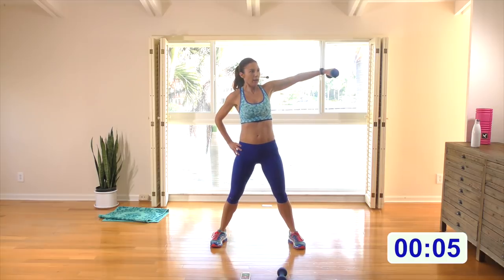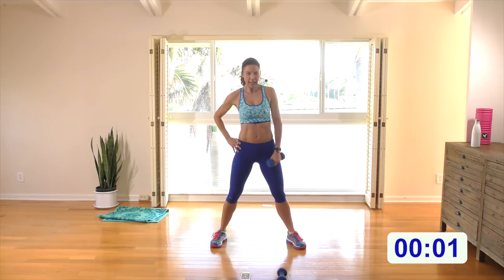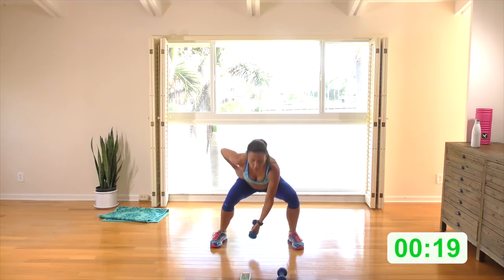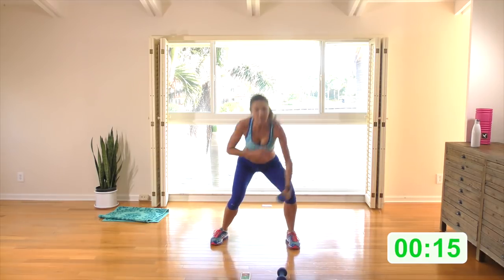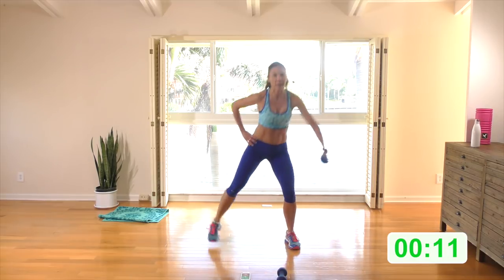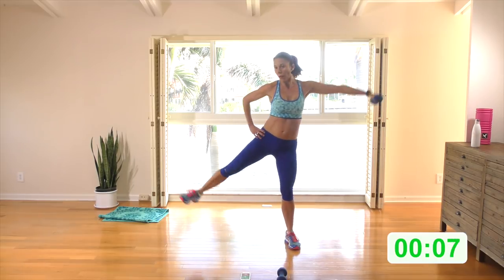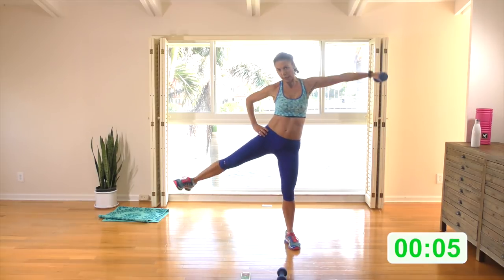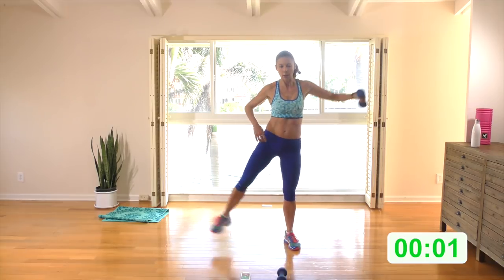Wide stance — abs engaged. Here we go — squat, stand and squeeze. Arms coming up to shoulder height, last time we're doing it today. Let that arm come all the way forward using a long flat back that's pivoting forward as you squat.